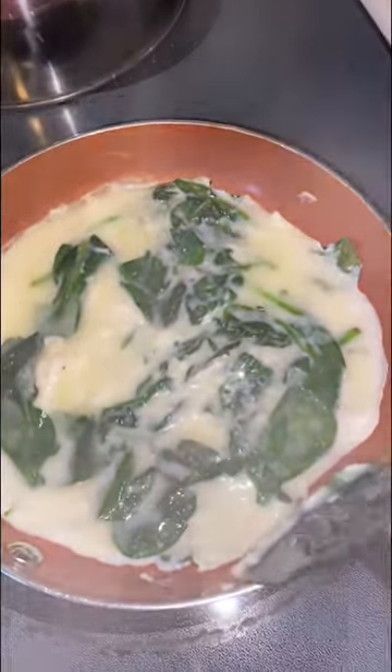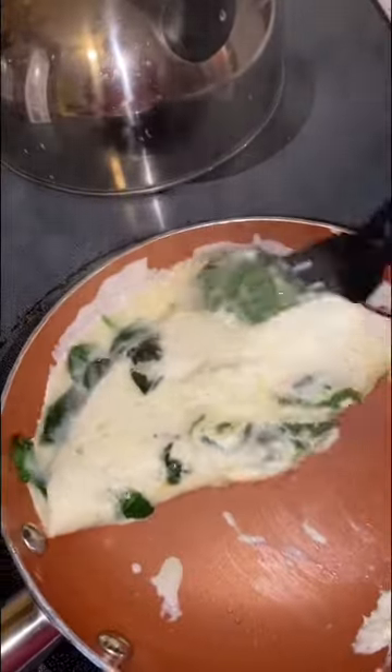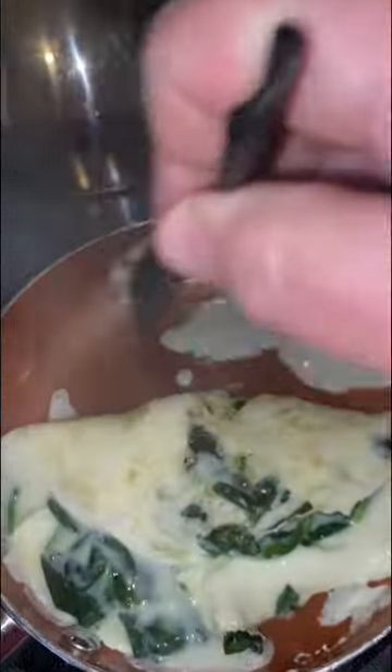Now if you're in a hurry and you want them to cook faster, you just do it like a scramble — just move it around and scramble it. But what I like to do is cook it so that way I can make an omelet.